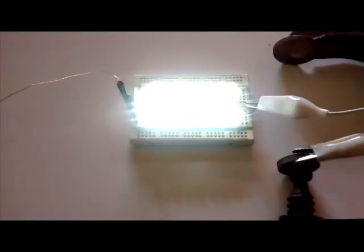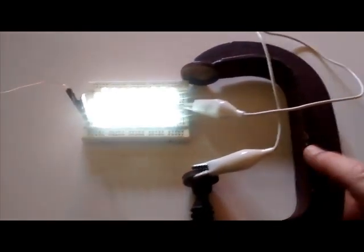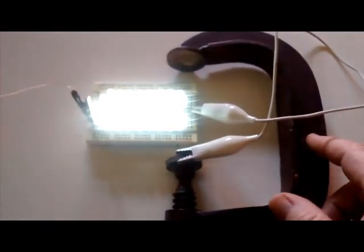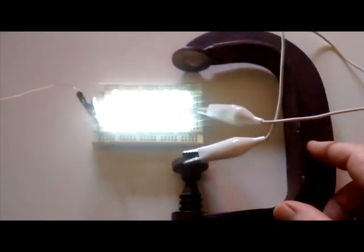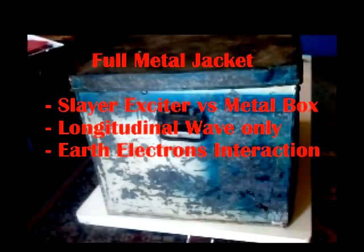What you'll notice is as I touch the clamp, the load lights up more. This is not the usual field that you get from a Slayer Exciter — this is a longitudinal wave. The really exciting thing is the way it interacts with the field from the earth.